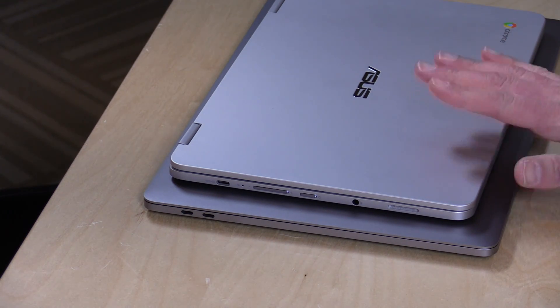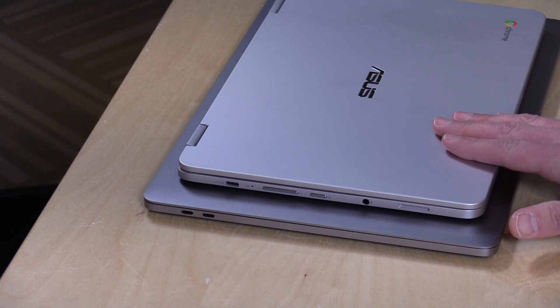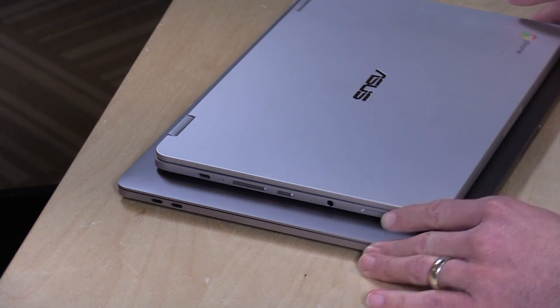USB Type-C has been a bit of a mess in its implementation. What Apple does — and what this Asus Chromebook also does — is that these ports do everything they should: power, USB data, and video transmission. You do have to get a dongle to plug into a monitor, but these ports do everything. Not every manufacturer has implemented USB Type-C the same way, though. Some allow just power, some just data and video, some only power with their specific adapter — so not every device you see here will work the same way with your computer.